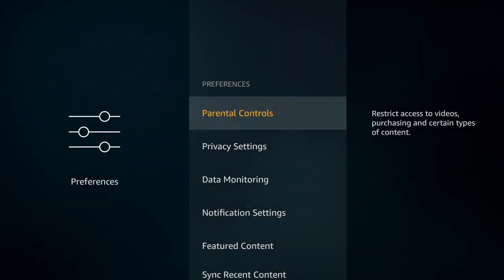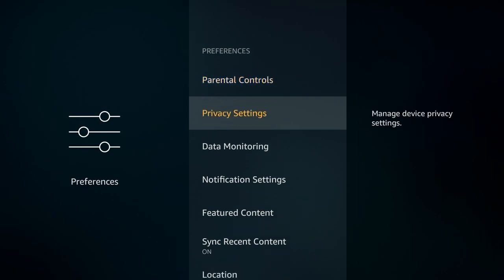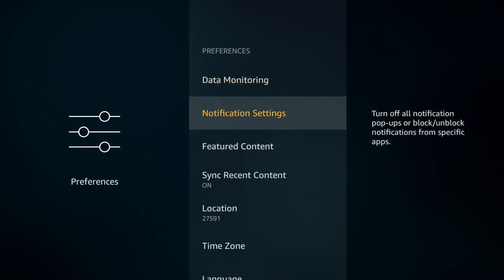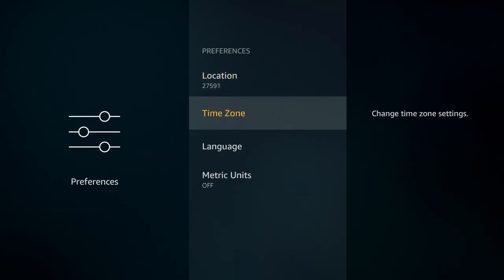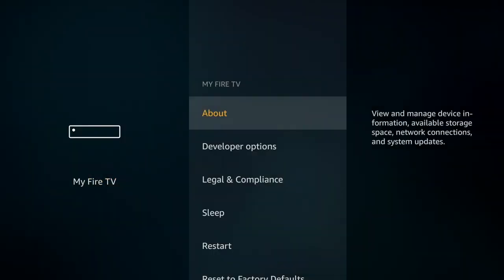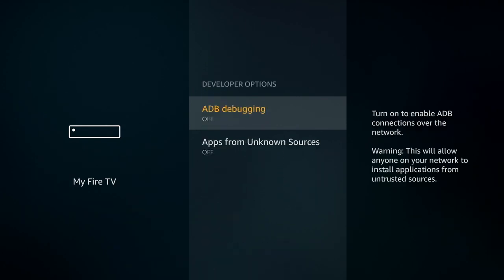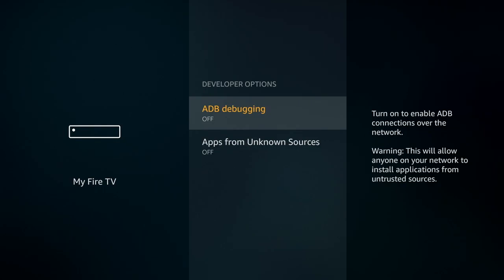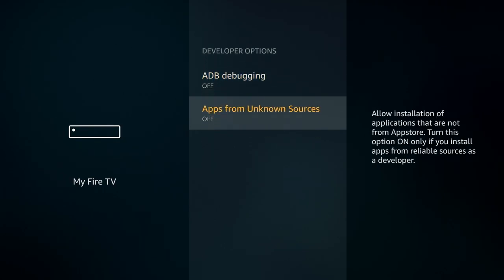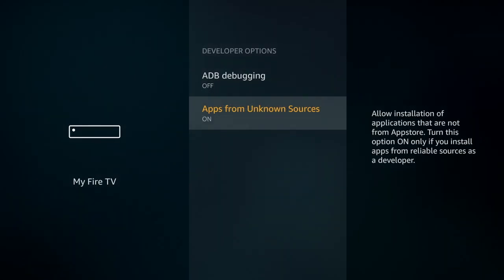The preferences section — if you decide you wanted to add parental controls, you can do so from this page. You definitely want to keep your time zone correct, because that's going to help Alexa with you — if you say 'what time is it' or 'what's the traffic like,' things like that. If you're looking to add third-party apps, this is where you're going to set up for that. You have to allow apps from unknown sources — we'll just turn that on so we have the options later on.